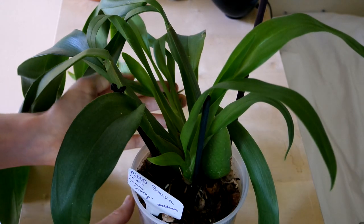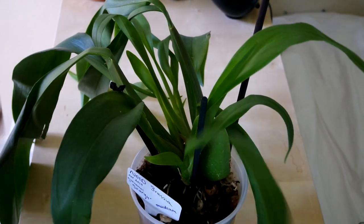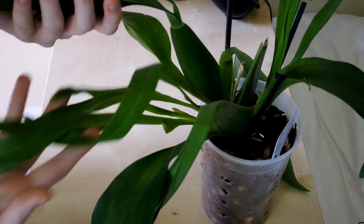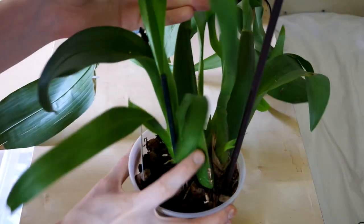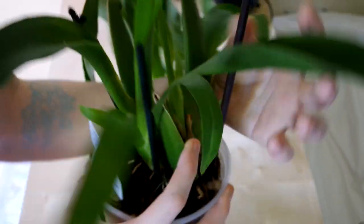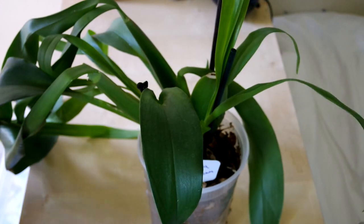We have my no-ID Brassia. This one's doing good. It's got these new growths with super long leaves. I was trying to clean up dead leaves on this just the other day and I almost accidentally ripped off a new growth. So this sneaky guy is doing well, but it's growing a lot slower than some of my other orchids.